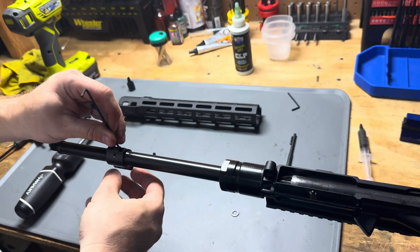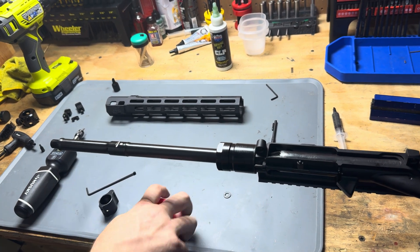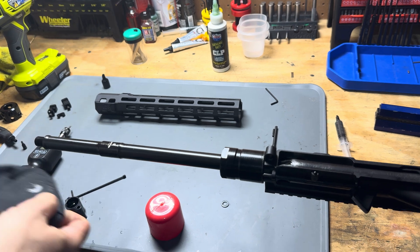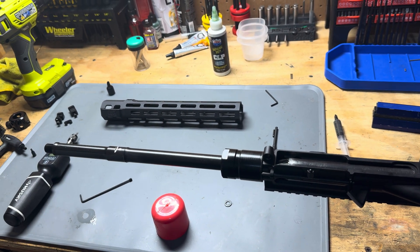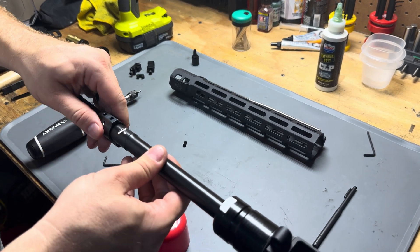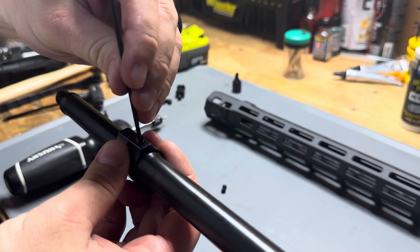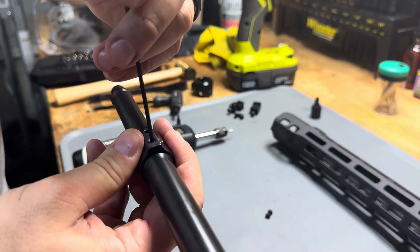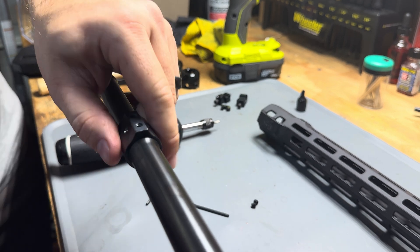I'm going to go ahead and undo everything because we're going to degrease it — we are going to use some Loctite on it. I'm going to use a little bit of gun scrubber, just down inside of here to degrease those holes and a little bit here on the barrel, just to make sure we've got a good bond with our Loctite. Then go ahead and line this back up. This is the same set screw I've been using back and forth — remember, these are one-time set screws, so this is not the one that's going to be installed, I'm just using this for that final line up. You can feel it start to line up in that hole. Shimmy it back and forth as you tighten it down, and now we've got that perfect alignment. Double check one last time — that all looks good.